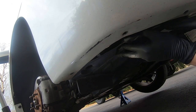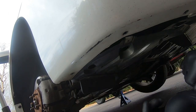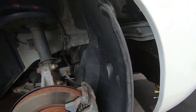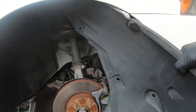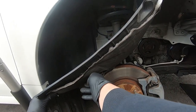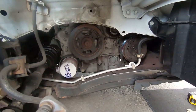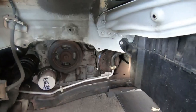The inner fender liner is now free. Get back into the wheel well and pull it back — just peel it out of the front bumper and ease it around behind the rotor. That way it stays out of our work area and we don't have to remove the entire fender liner. Now we have much better access to the compressor and the belt drive.